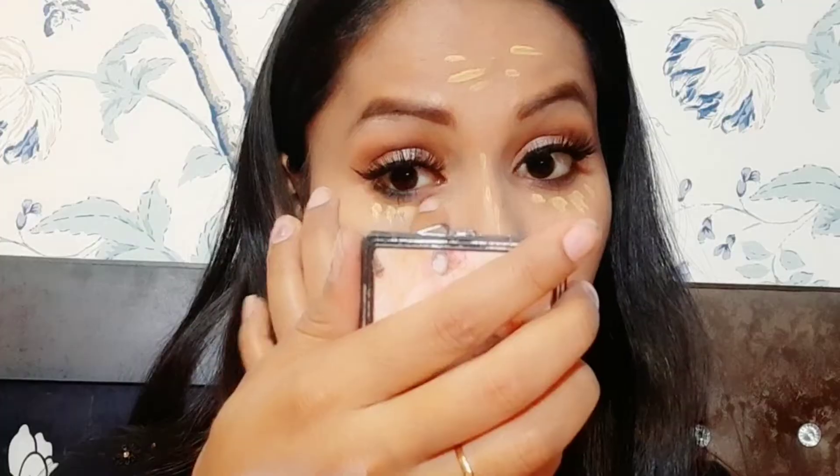I used the same eye base with Lotus concealer, dabbing and blending it on the eye area with my finger. I then used a compact powder to bake my foundation.